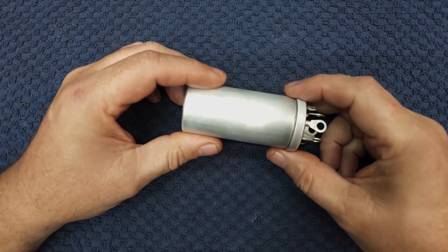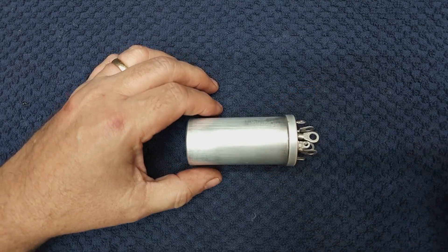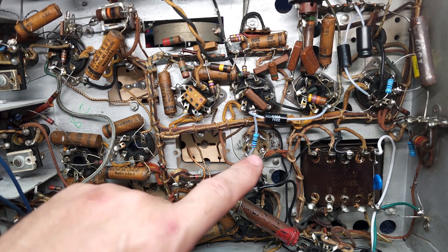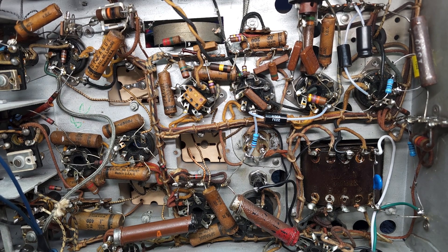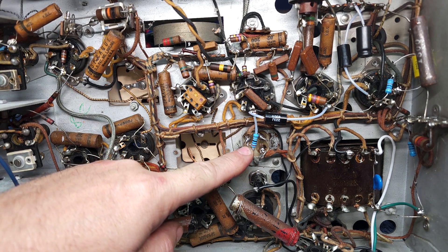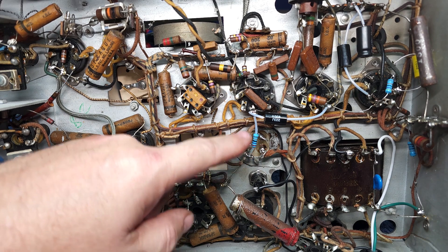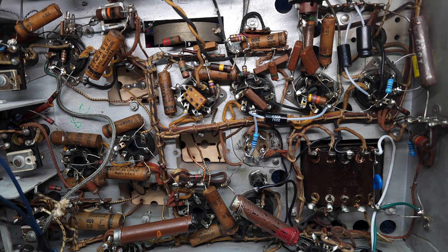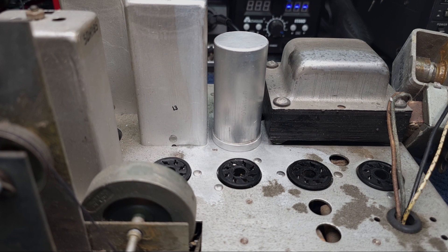Here is our main filter cap reinstalled. I put a fresh 270K resistor in — I had to desolder it so I might as well replace it. I'm also going to put the DC plate block cap for the audio section in as well. Let's flip it over and see what the top side looks like with the cap reinstalled. There's our filter cap back on the chassis. I've used some of my Magic Chassis Cleaner around the base of the capacitor. I haven't cleaned up the whole chassis yet, but I'm pretty sure it's going to clean up nicely.